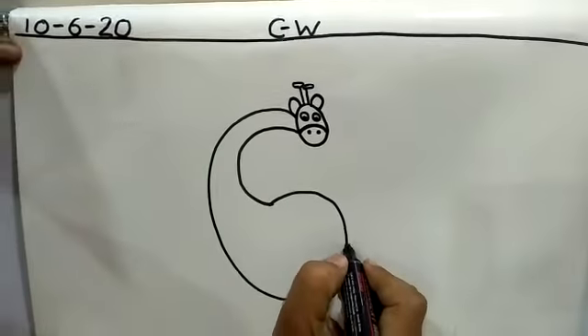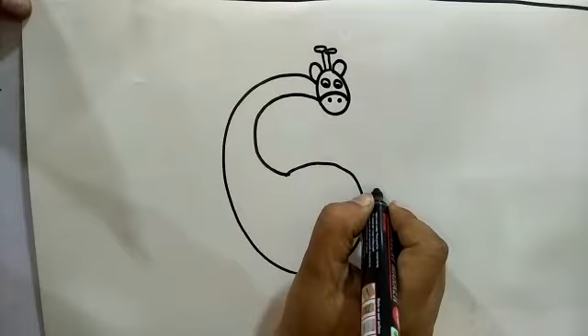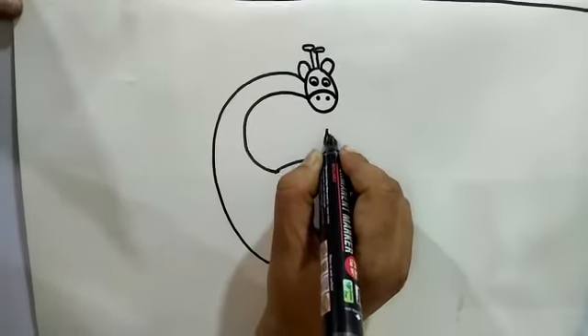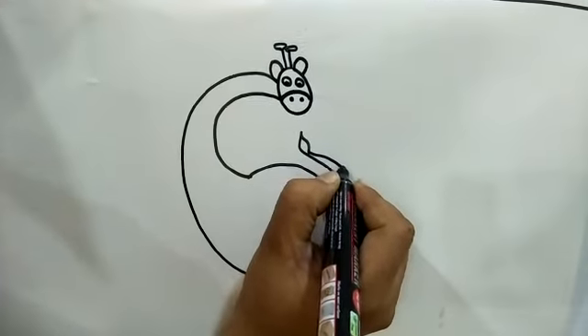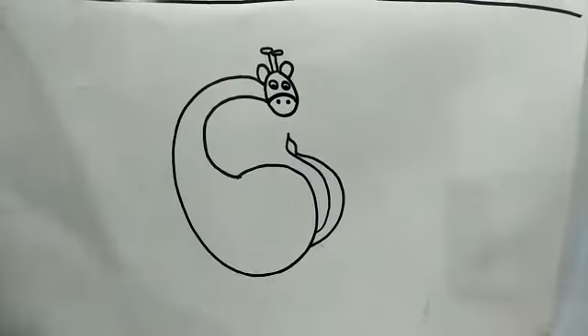Now, put your pencil here. Draw another curved line, and make leaf-like shapes and join like this.